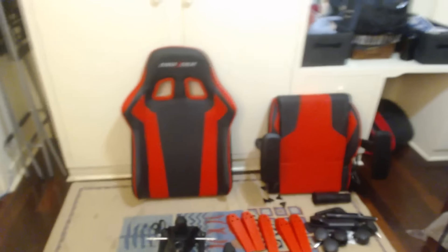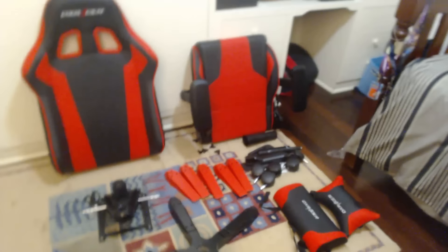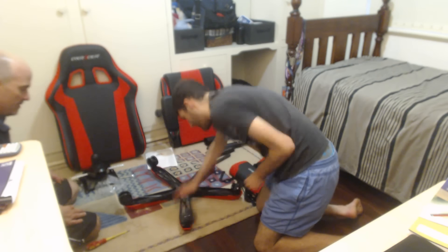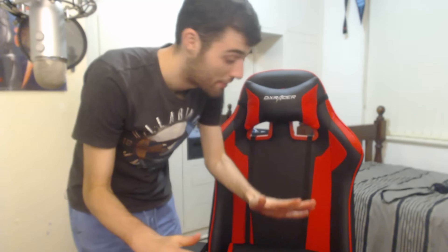Alright boys, so here we have all the components before assembly. This is extensive - there's a ton of stuff right here. And after the extensive construction period...